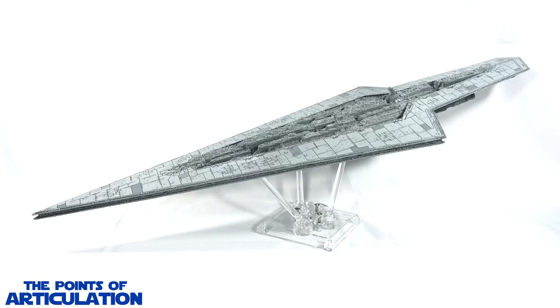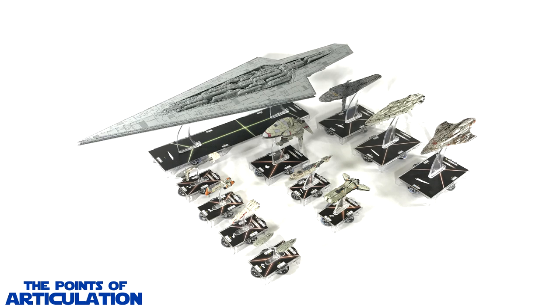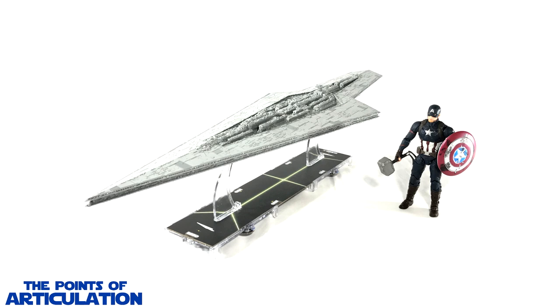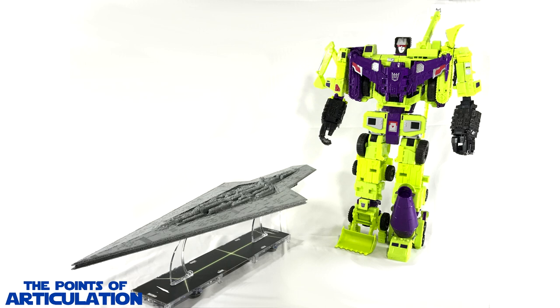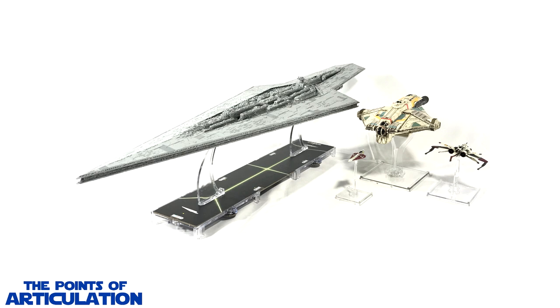Now let's get this baby back on a stand and do some size comparisons. Up first we have it next to all Imperial ships of the line, then all Rebel ships of the line, and every Star Wars Armada ship released as of August 8th, 2019 — you can see how this ship just dwarfs everything that came before it. For bonus comparisons: the Marvel Legends six-inch Captain America, the Eaglemoss Star Trek USS Vengeance, the Star Wars Black Series six-inch Sandtrooper with Dewback, Transformers Combiner Wars Devastator, the NECA Alien Resurrection Queen, the Hot Wheels Star Wars Star Destroyer, X-Wing ships including the Ghost, the ARC-170, a Jedi Starfighter, and just for laughs, a bootleg six-inch Michael Jackson.